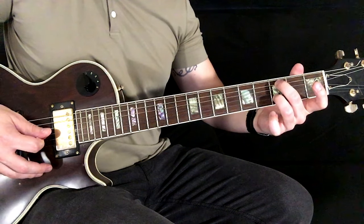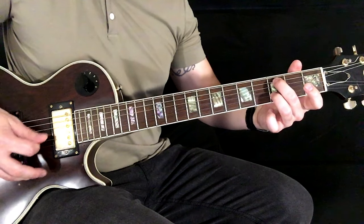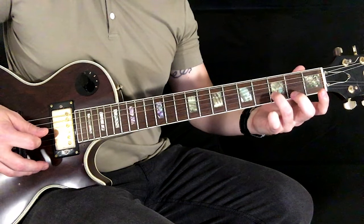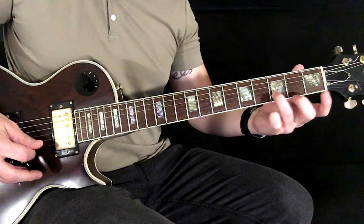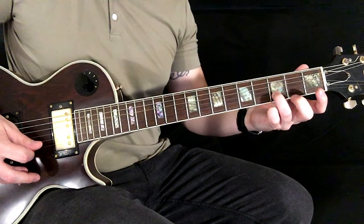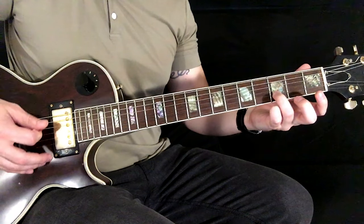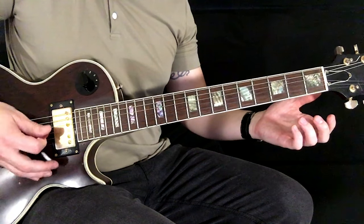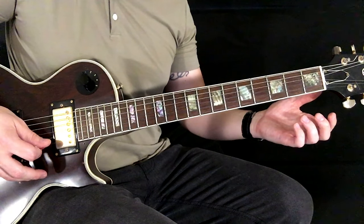You play just the A, open G, and B. Then you let off with your middle finger and play open D, open G, E, and then that B string where your ring finger stays down on the third fret. So you've got open E, then open E, B string, high E string, B string to finish it off.